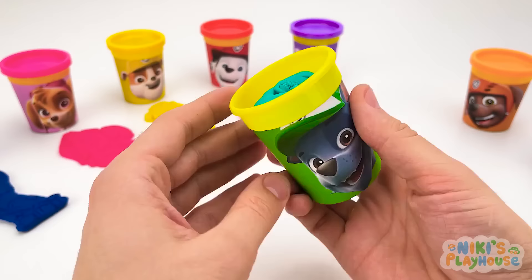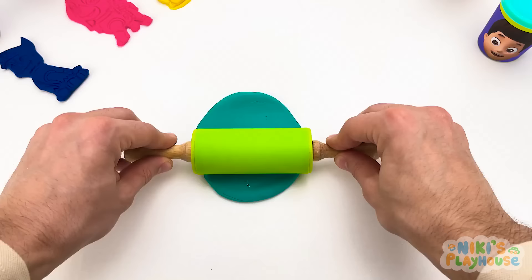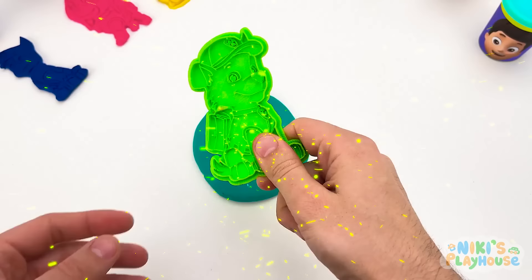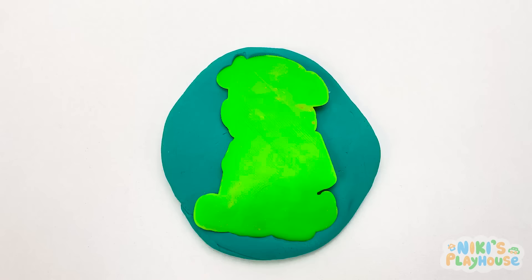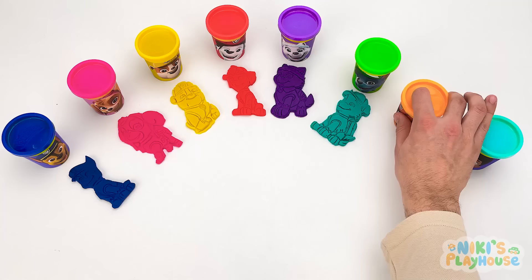Let's open another pot — this color is called turquoise! Can you say turquoise? We need a cutter — we'll press it into our play-doh. Shout out if you know who it is! It's Rocky! Can you see his turquoise clothes? We'll put Rocky over here!